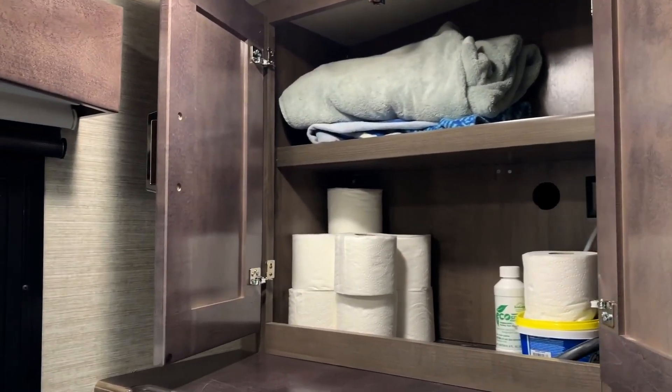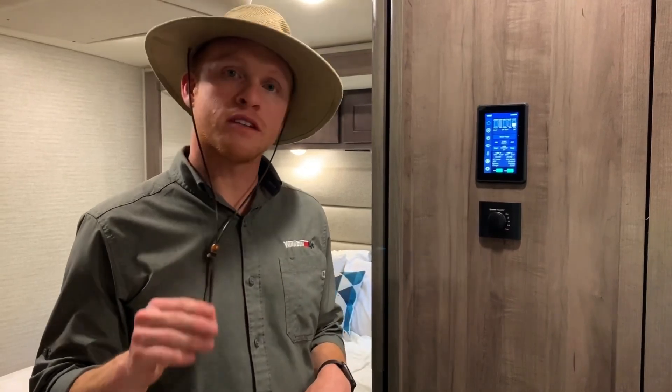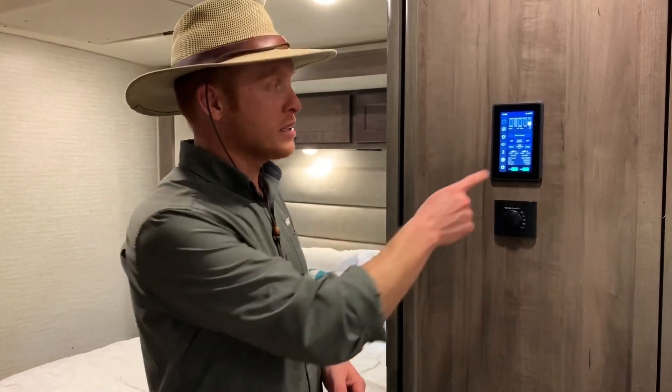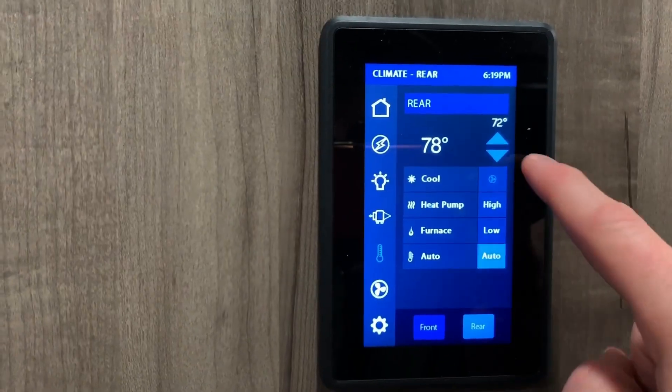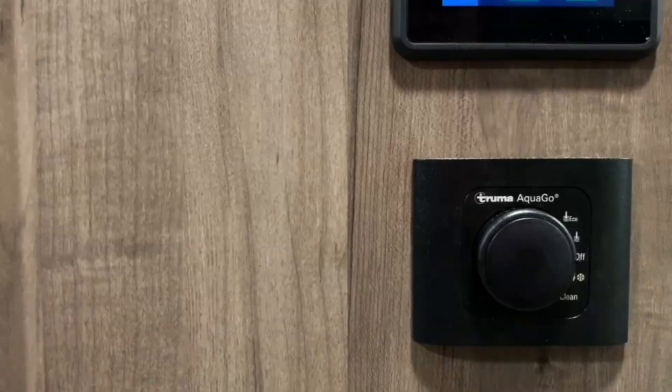You also have a lot of storage back here — over the washer, under the counter, and behind the mirror — so storage galore for toiletries and anything else you need. Now the last thing to show off in the Forza is the Firefly system. This is where you're going to be able to manage all of your tank levels, extend your slides, control all of your Max fans, turn on the water pump, control your lights and temperature including your furnace and heat pump. You do have two AC units on the Forza and you can control all of that right here on the Firefly system. Right below the Firefly, we have the Truma AquaGo dial to control all of your on-demand hot water.